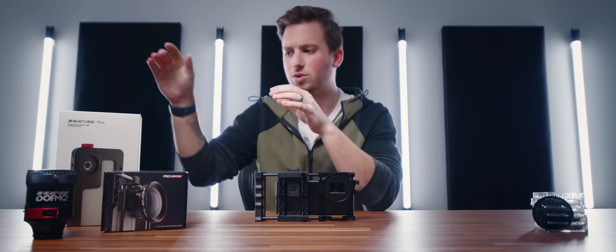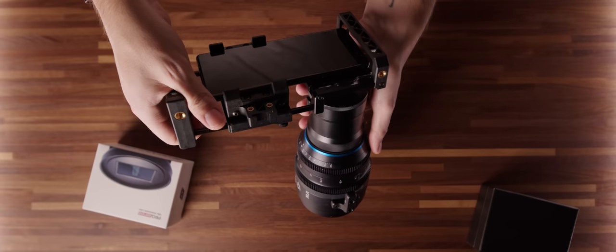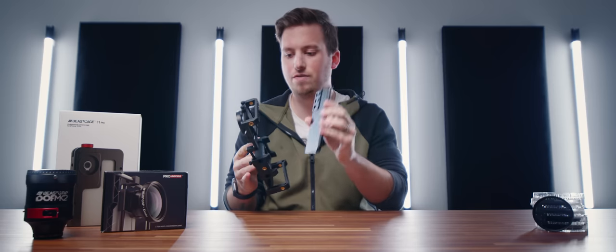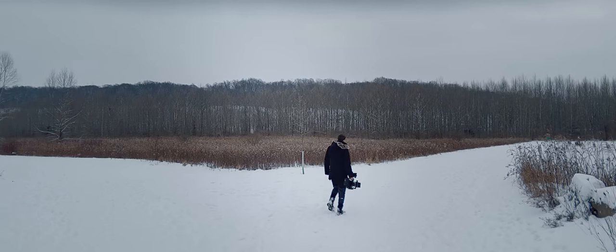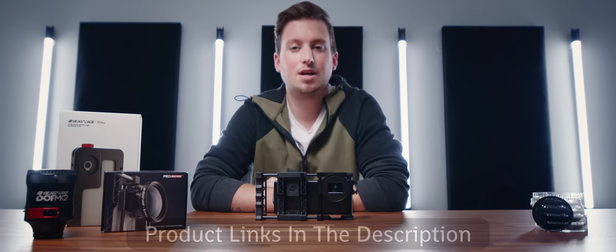Huge thanks to today's sponsor, Bscript. They have a wide angle lens, all-metal cages, a depth of field adapter, and their brand new 1.55x anamorphic lens — which you'll see a lot of sample footage from in a few minutes. The Bscript Pro Cage works with any phone, including Samsung devices. It gives you everything you need for a cinematic image. The anamorphic lens also has internal threads for Bscript ND filters, which you'll see shortly. Thanks to Bscript for sponsoring.